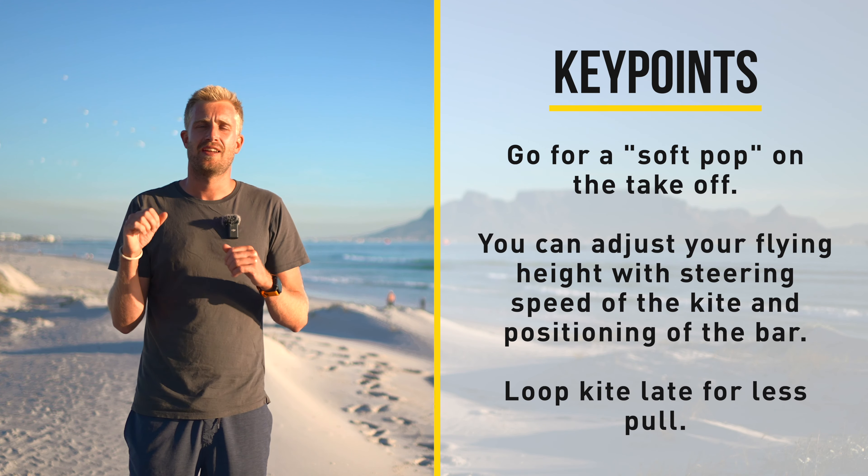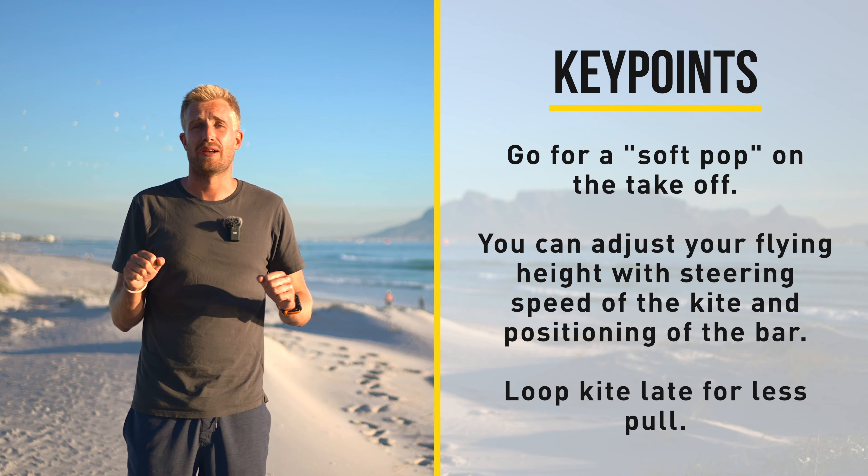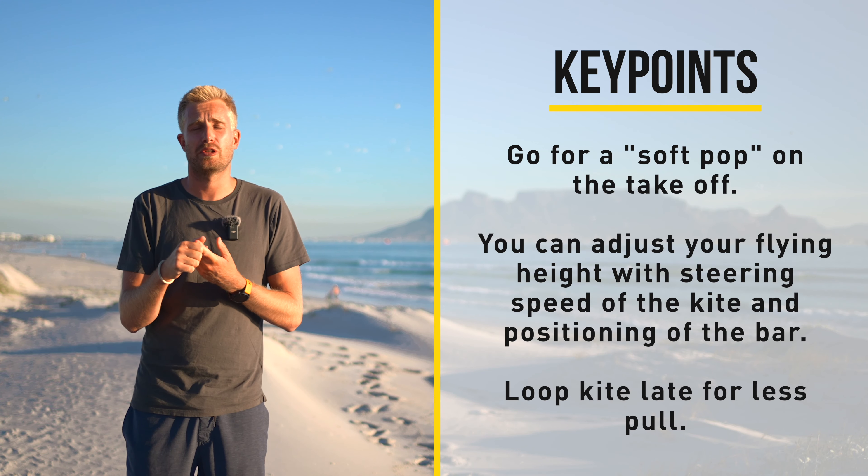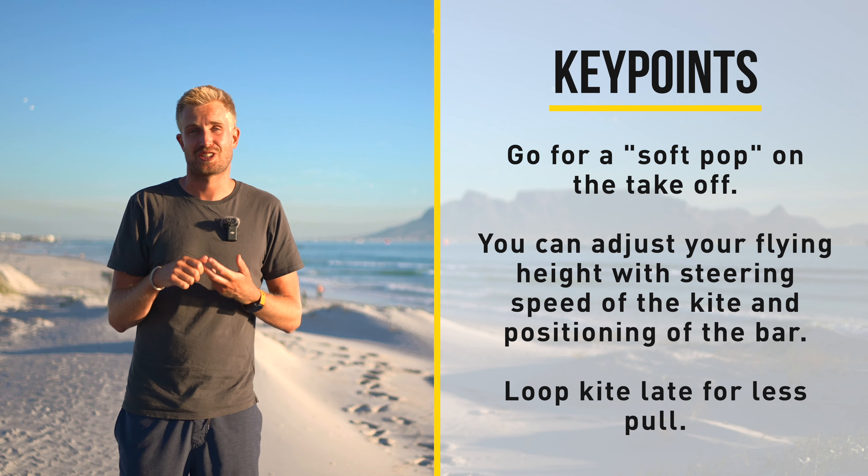As the kite hits 11 you pull the bar all the way down and steer hard with your back hand to pull it in a loop. Follow the pull of the kite downwind whilst you keep steering hard to continue the down loop. You can then choose to make it a transition or to continue riding in the same direction. Only untwist your bar when you have full control over your kite.